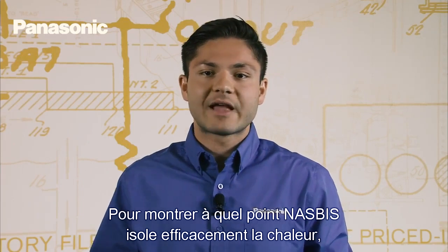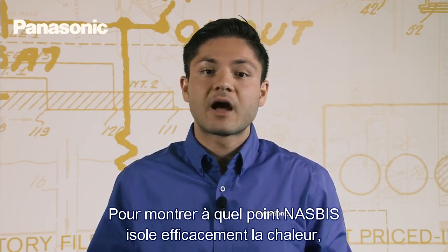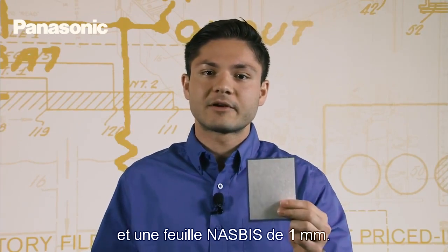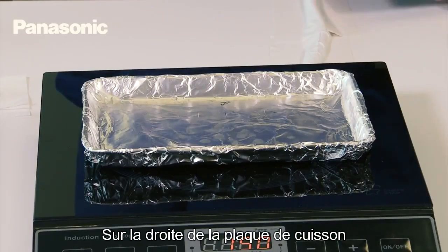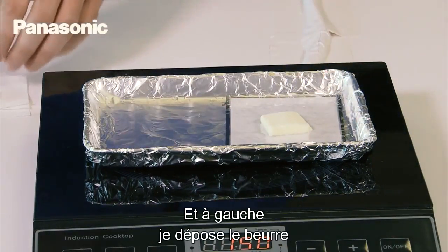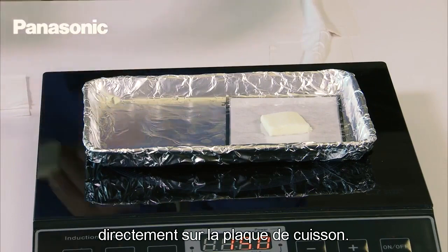To show how effective NASBIS is at isolating heat, I'll do a quick demonstration using a hot plate, a stick of butter, and a single sheet of 1 millimeter NASBIS. On the right side of the hot plate, I'll place the butter on top of the NASBIS sheet, and on the left side, I'll place the butter directly onto the hot plate.